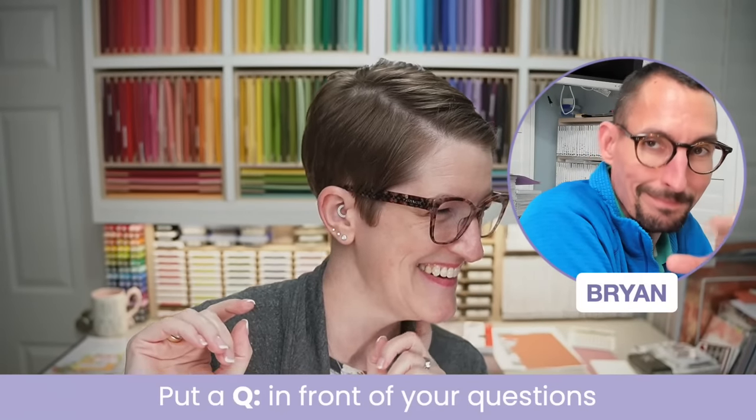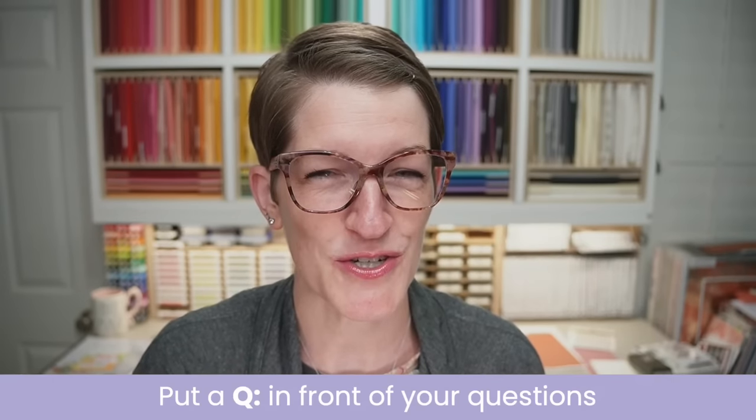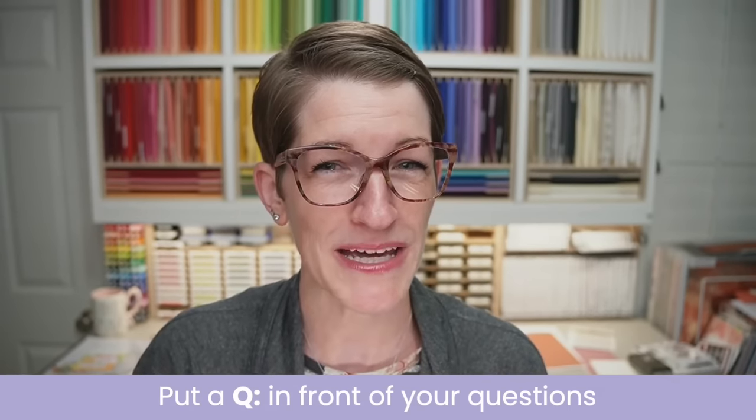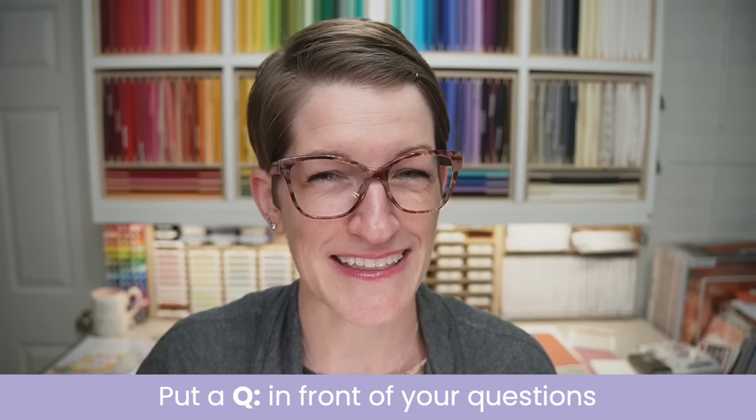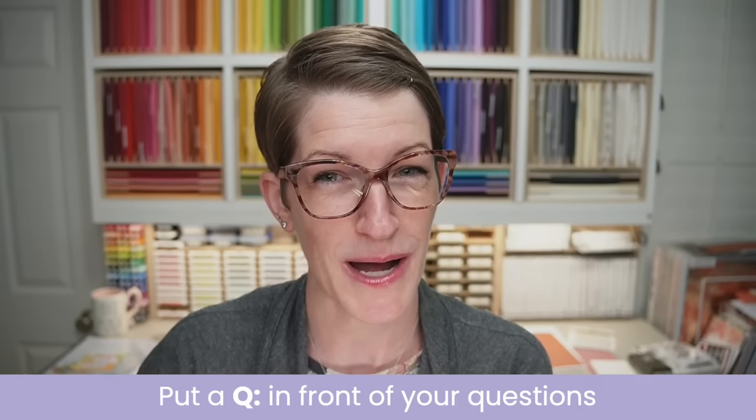I will have project sheets for tonight's projects posted at some point tonight before I go to bed. Keep your eye on the video description so that you can make these projects. They are using some brand new products that won't be available until Tuesday, May 2nd, so I'll likely need to update those project sheets on May 2nd. My husband Brian is watching your questions and comments tonight. If you have a question for me, put a Q before that question to make it into my queue for the Q&A at the end.